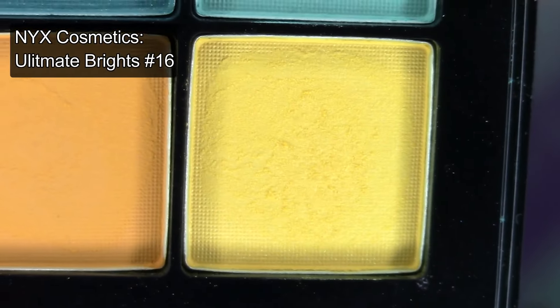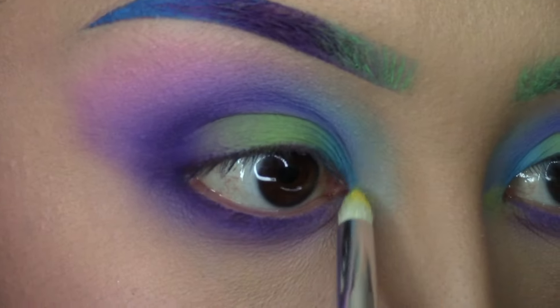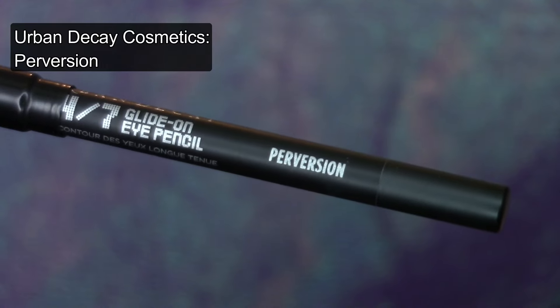Apply a bright yellow eyeshadow to the inner corners of the eye. Then apply a black eyeliner pencil to your waterline and tightline your eyes.